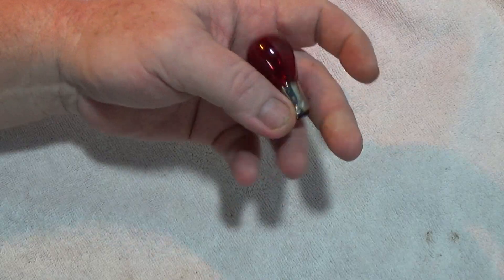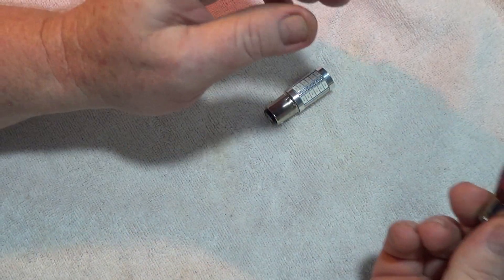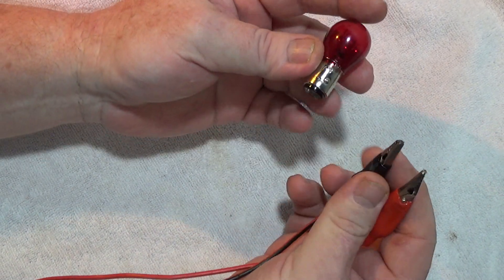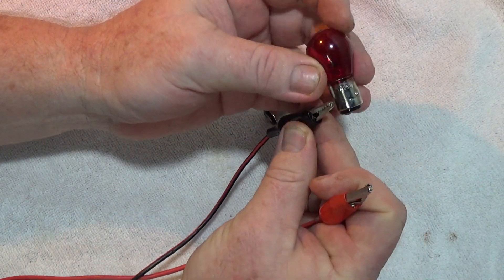This is a normal incandescent light bulb — it is a brake light. It has two filaments inside: one is for a parking light and one is for the brake light.